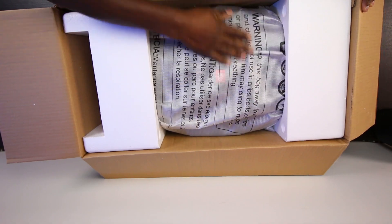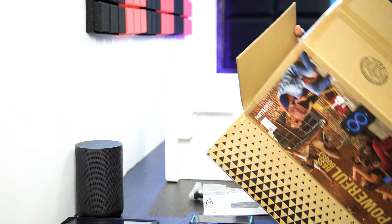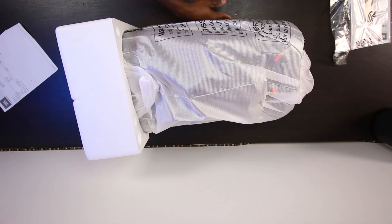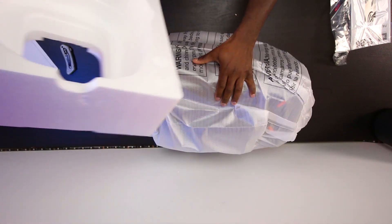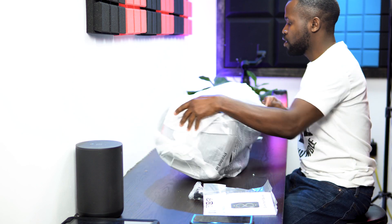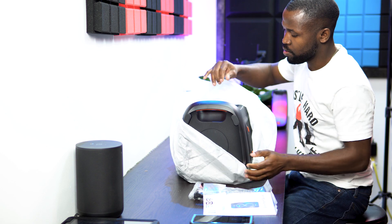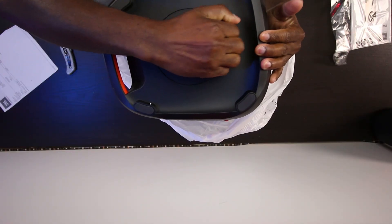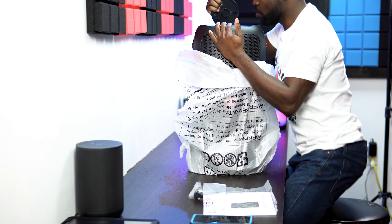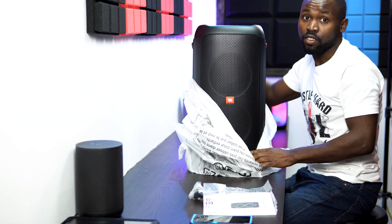So how do we get this thing out of here? There it is. I thought that was a passive radiator — oh, that's for a tripod. With a stand, if you're going to put it on a stand, you can.